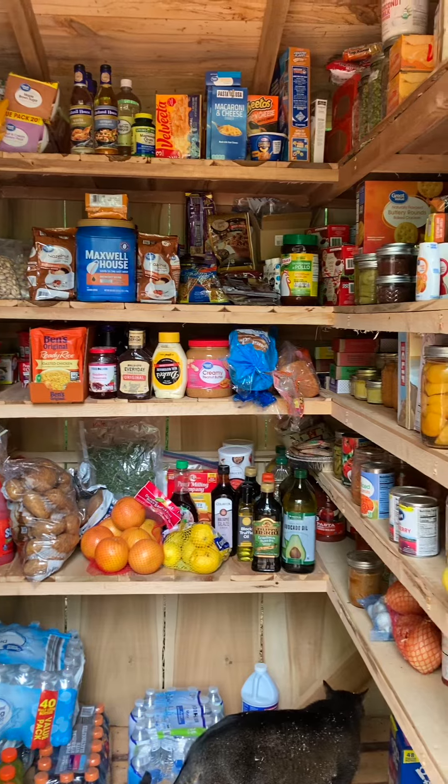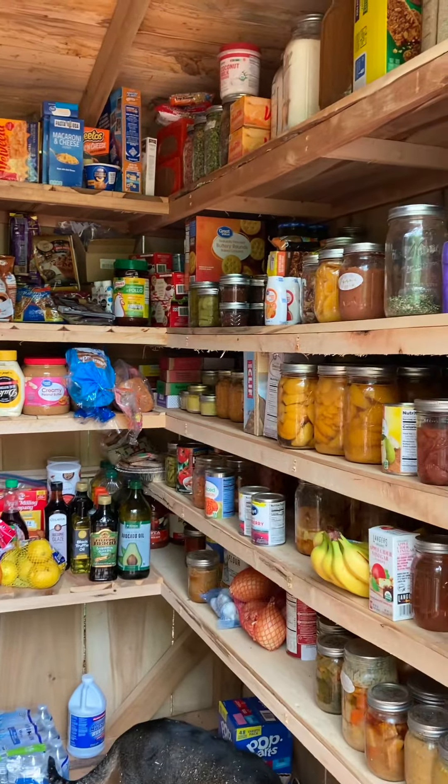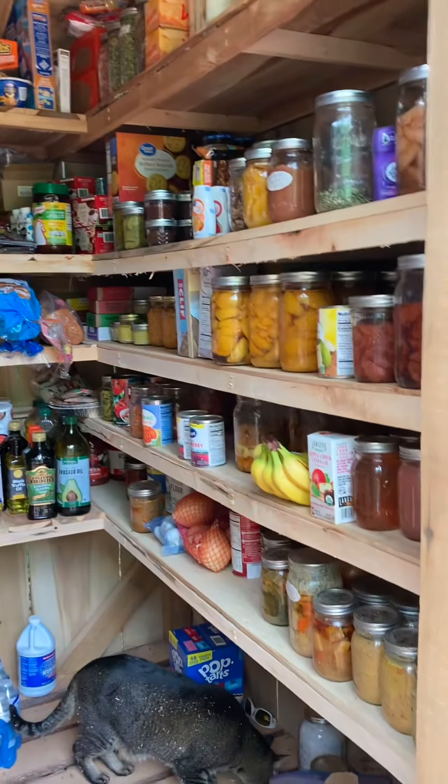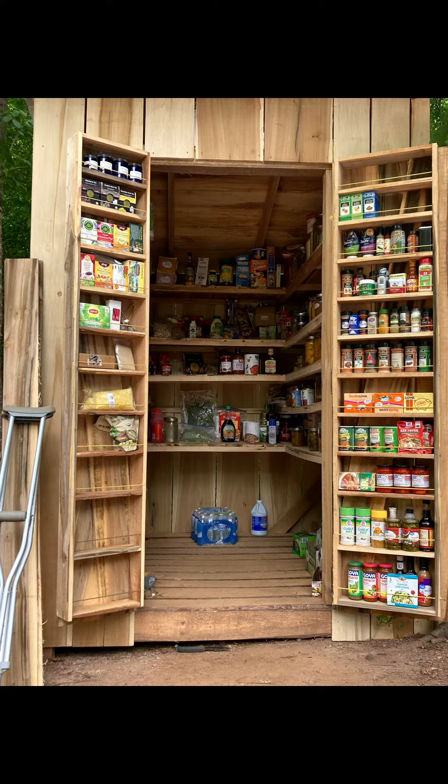Yes, we had all this food in a tent before — yikes. That's not even close to all our food. They're all pulled out to the front to make it look pretty, like a grocery store. There you go!